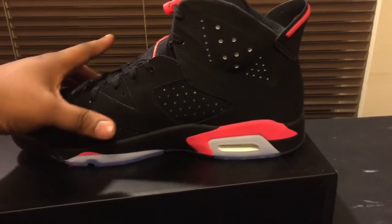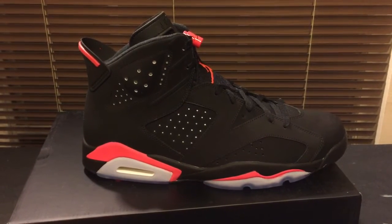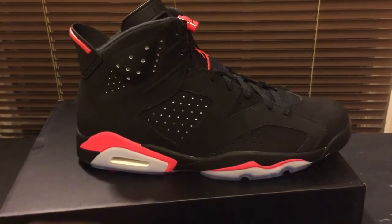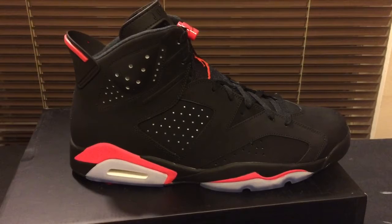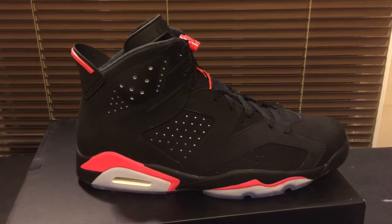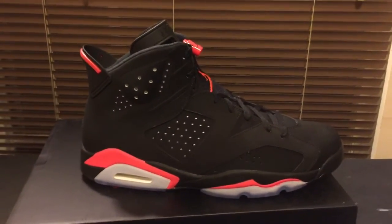Here it is — an iconic shoe. I think this is only like the second time the Black Infrared has been retro, because the Black and Varsity Red has been retro a couple of times. It was a pretty easy pickup because there were so many out there. So folks, if you want this shoe, don't fall into the hype and pay $275 or $300 — I'm sure you can find it out here for retail. I paid $199.80 with tax, and I'm sure you can find it easily for around $220 to $225. I wouldn't pay over that.